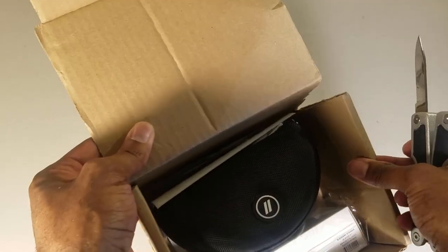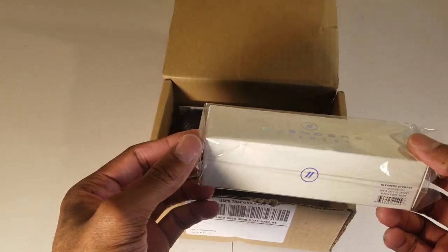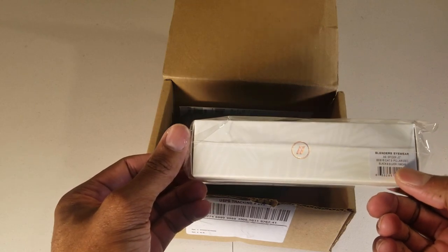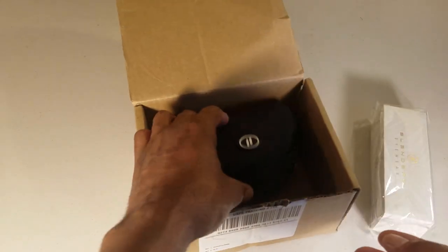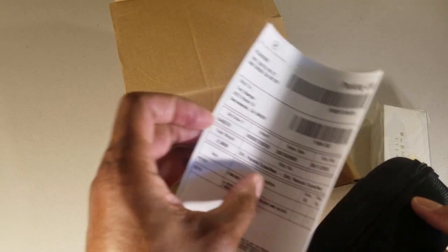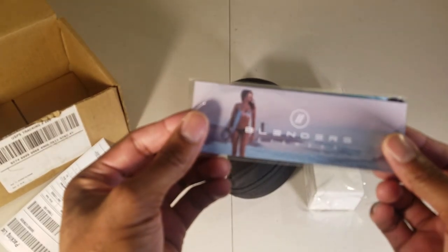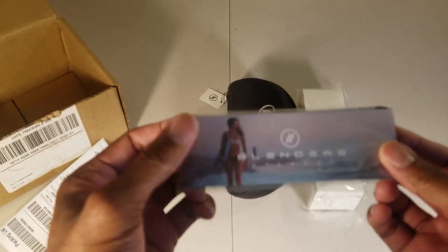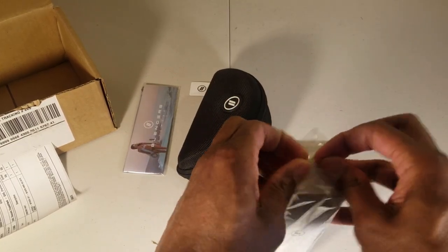Looks like the shipping kind of failed as far as my box anyway. Put this away. Okay, in the box you have Blenders eyewear. This is the polarized black and silver smoke sunglasses — I'll take a look at that in a minute. There's a little invoice and sticker so you can return it if you want. We also got a little booklet, maybe an about-me booklet.